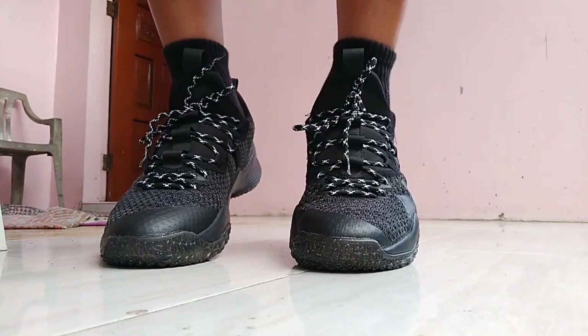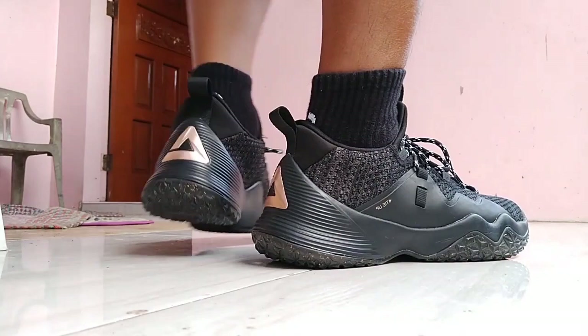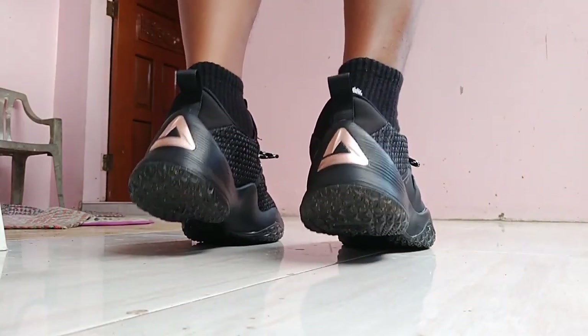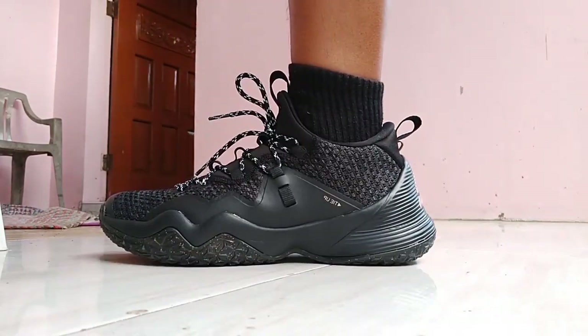Just be aware, for all of the great characteristics, the Street Ball Masters are quite stiff in the midsole area. That adds a level of rigidity that some people may not like. They're excellent footwear, but you aren't getting much when it comes to shock absorption or impact protection.